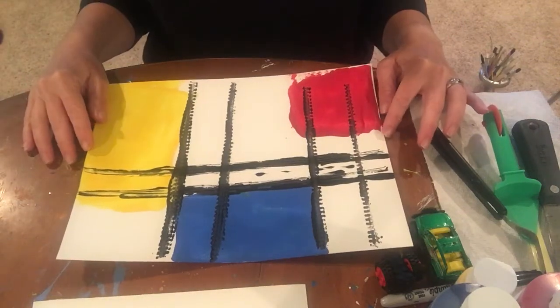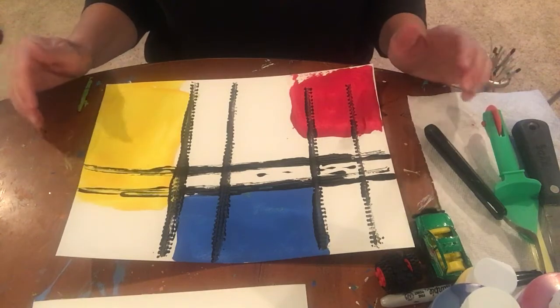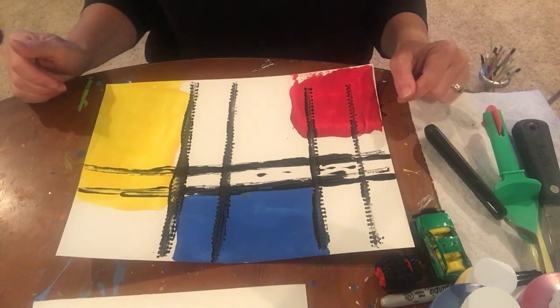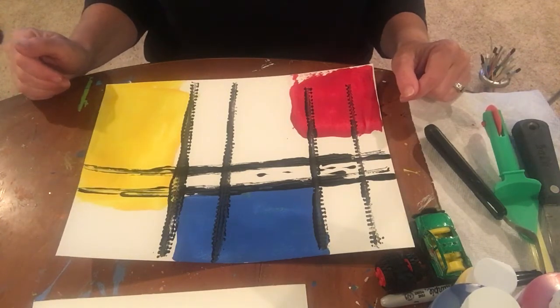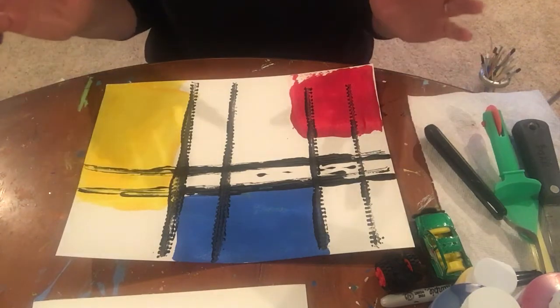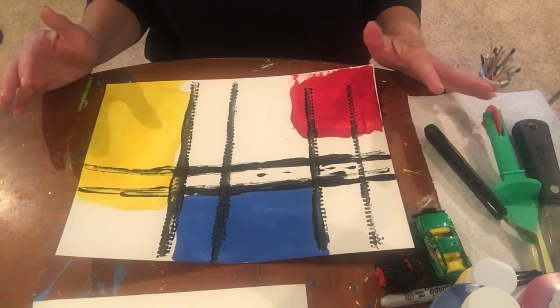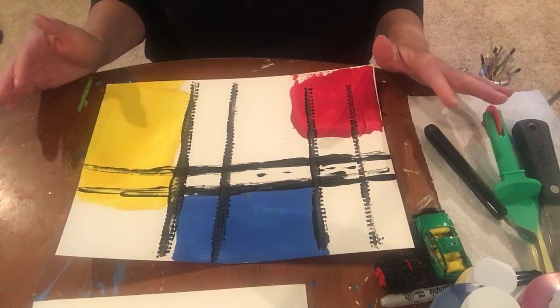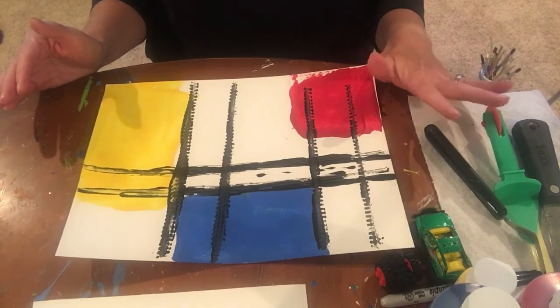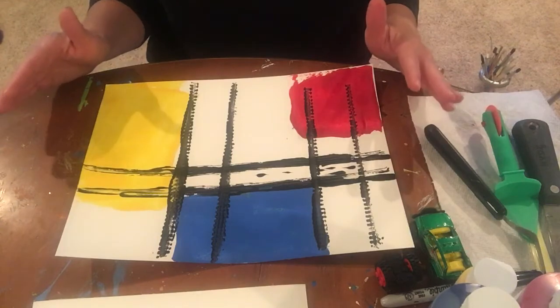Good morning New Albany Floyd County students. Today we are going to put a fun spin on an artist named Piet Mondrian. He studied bold colors, primarily primary colors — red, yellow, and blue. He also did some secondary colors, which are purple, orange, and green, and he did bold black lines.